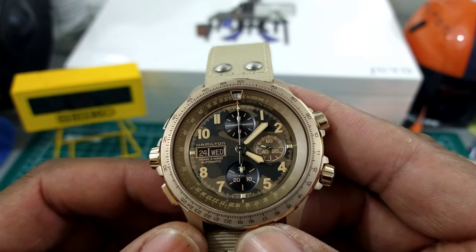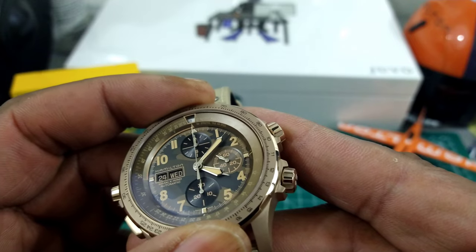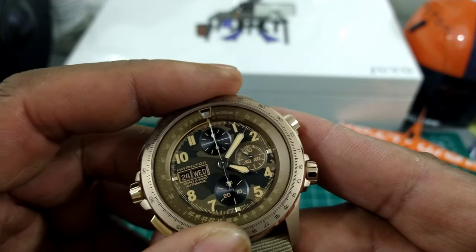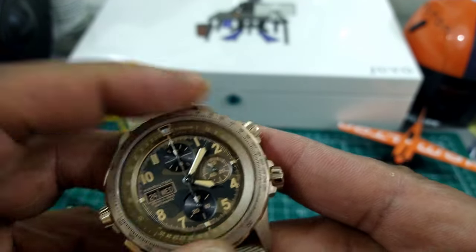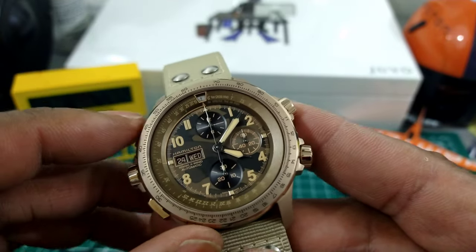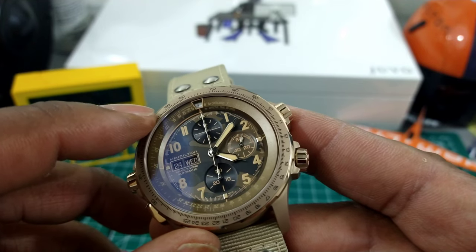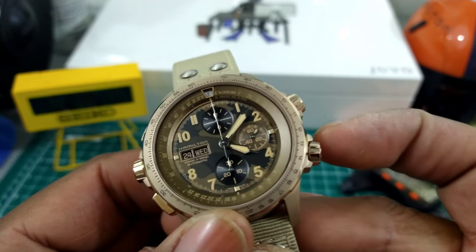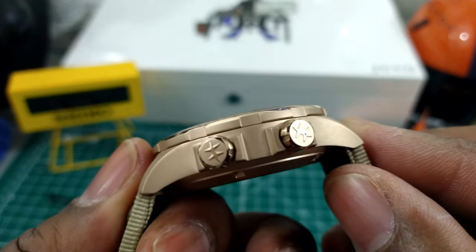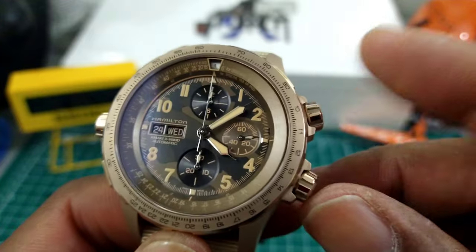This watch enjoys 100 meters of water resistance. It has a triple rotating bezel — the outside bezel rotates bi-directionally and is notched — and then you have the inner rotating rehaut which is double, dual-layered. The two crowns on this side control those two X-Wind calculators.